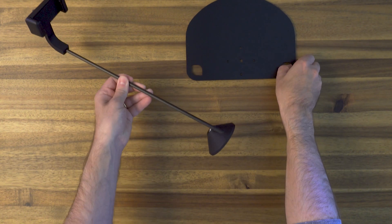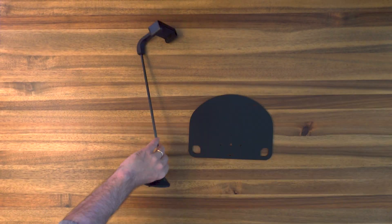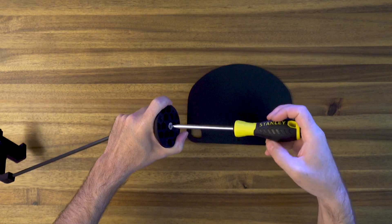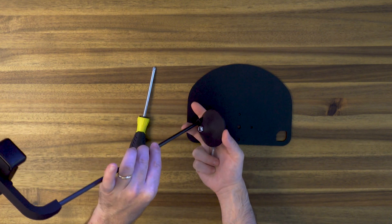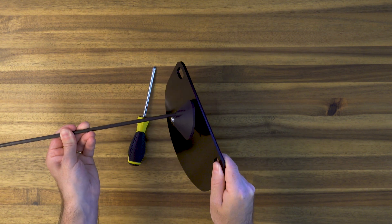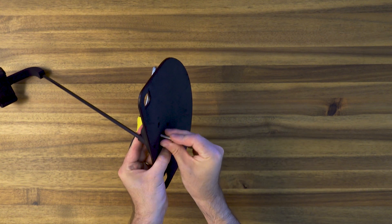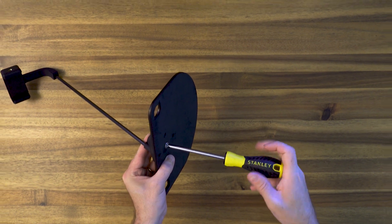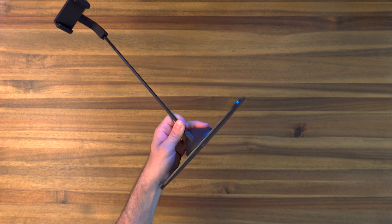Next we need to attach the extension piece to the chest plate. To do this you'll need a standard Phillips head screwdriver. First we'll take the screw out of the base of the extension. You'll leave the nut in place on that extension base, then align the extension to the chest plate. There are little raised bits on the extension base that should fit directly into the chest plate holes. Hold the extension in place as you screw it to the plate through the center hole, and make sure you've tightened that screw as much as possible to remove any potential wiggle from the extension piece.